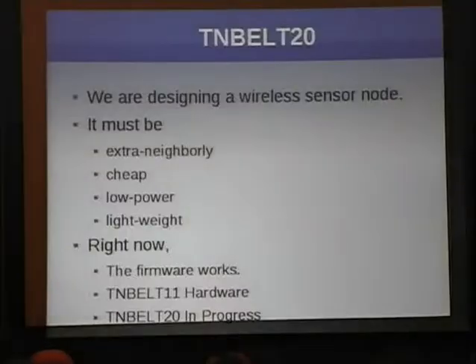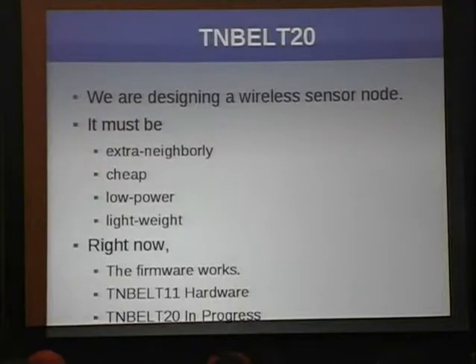To do this, you've got to carefully manage power consumption, because every bit of time that this thing is listening on its radio is subtracting from your battery life. If you listen all the time, your battery will be dead in two days. If you listen only when a packet is being transmitted, you can get years of operation. In this lecture, we're going to describe exactly how the extra-neighborly belt buckle is designed and how we're having it manufactured.